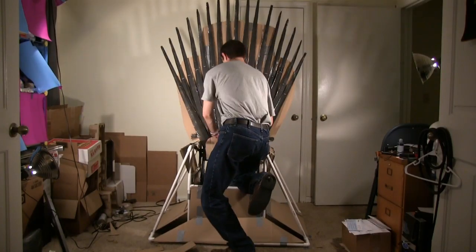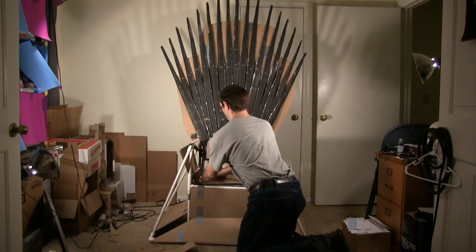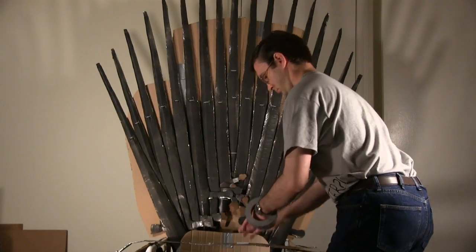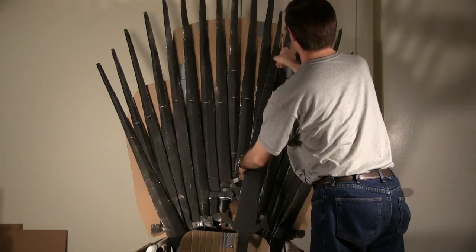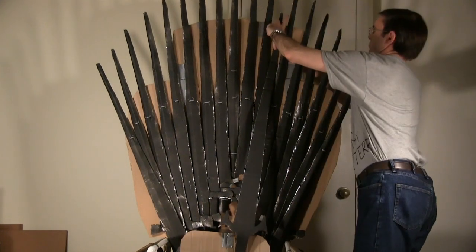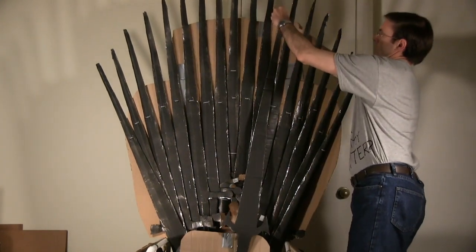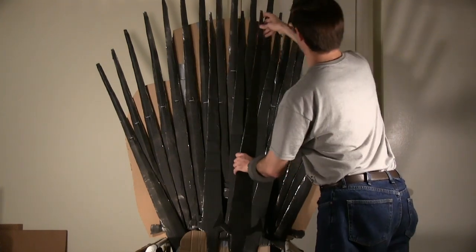If your chair is cushioned like mine, I recommend covering the surfaces with cardboard and duct taping the pieces in place. Place duct tape circles down the length of a cardboard sword and place it blade up so it hides some of the cardboard back. In retrospect, I would have painted all of the cardboard surfaces black before adding any swords. Continue adding swords in this manner until you have completely hidden the cardboard back piece.